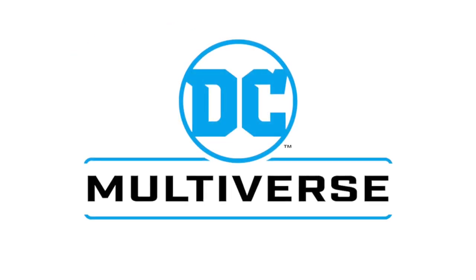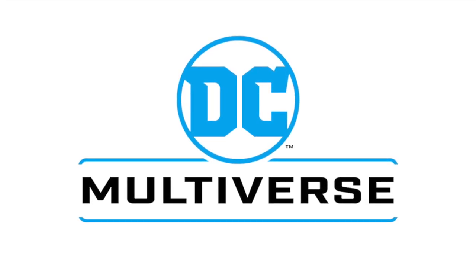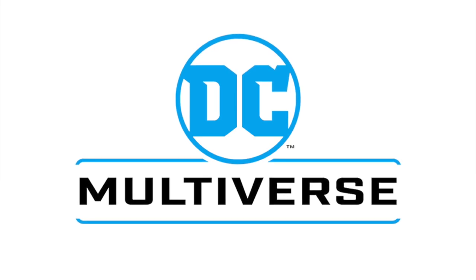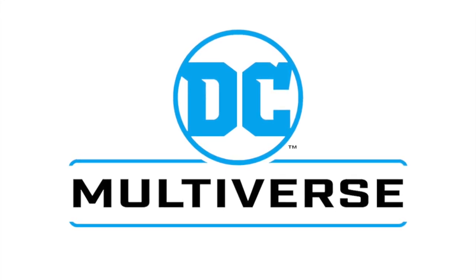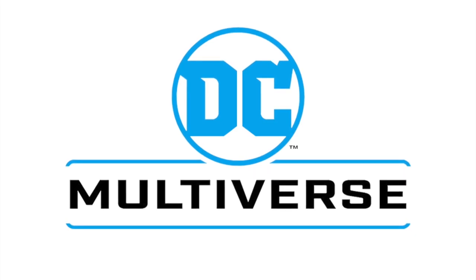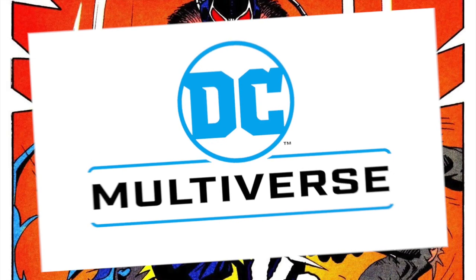Welcome back everyone, Toysha's here, and I am back yet again to give you guys another news update. McFarlane Toys, once again, are revealing some new upcoming DC Multiverse slash Page Punchers figures dealing with The Flash. We'll just jump right into it, but of course, as always,